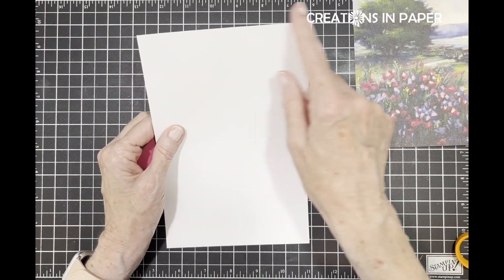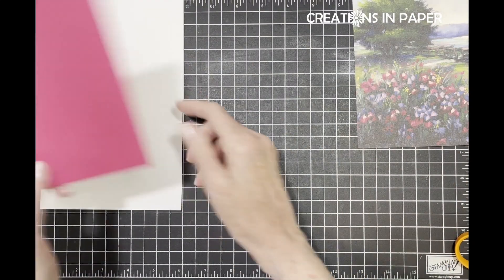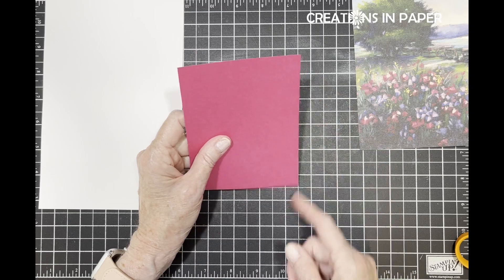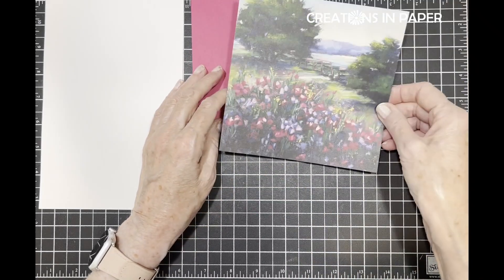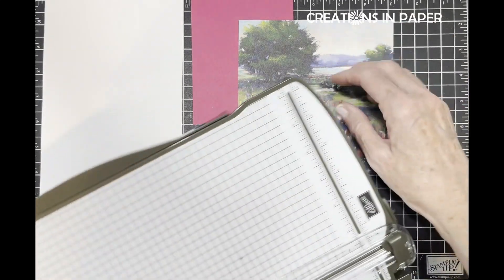You need your card base that's five and a half by eight and a half scored at four and a fourth - I'm using white. Then to go with the Melon Mambo I have a four by five and a fourth inch layer. The first thing I'm going to do - this is going to be in landscape mode.